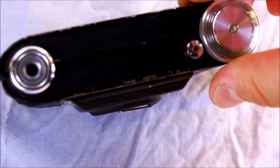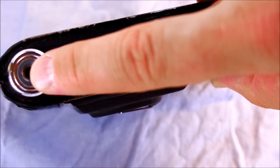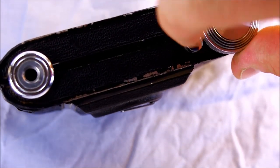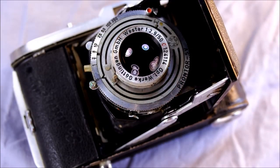The camera bottom doesn't have a whole lot. We've got the tripod bushing, the shutter unlock, and the film advance knob over here. The shutter unlock is unique to this camera and we'll look at that when I show you how to take a picture.